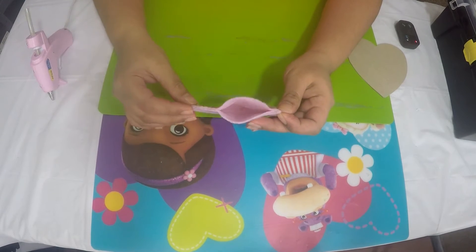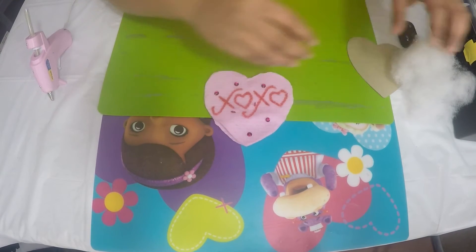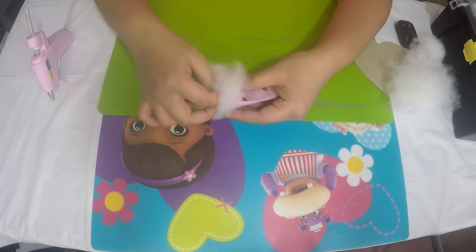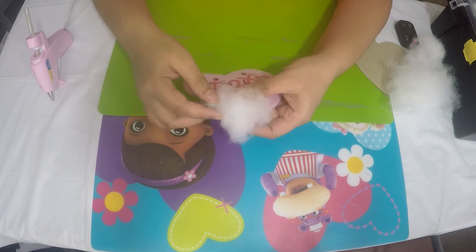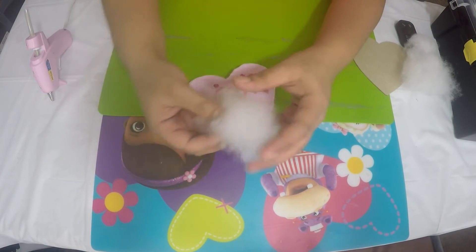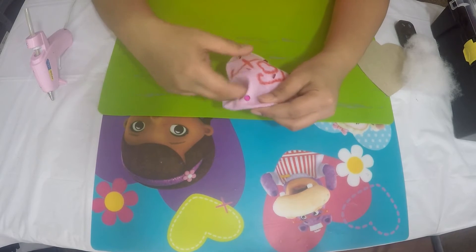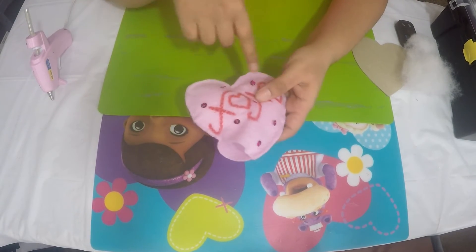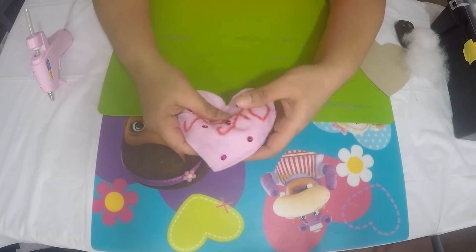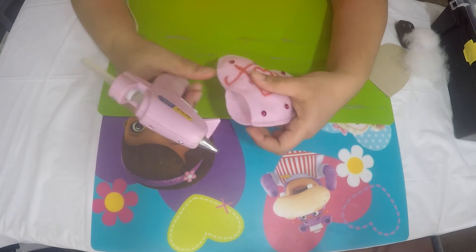I'm going to take some polyfill and add it inside. We're not adding too much because we're not making a stuffed toy, but enough to make it a little fluffy and squishy — just a little bit, making sure it goes into all corners of the heart so it gives a good shape. About three little balls of stuffing is enough. You can always press and move the stuffing around inside the heart.